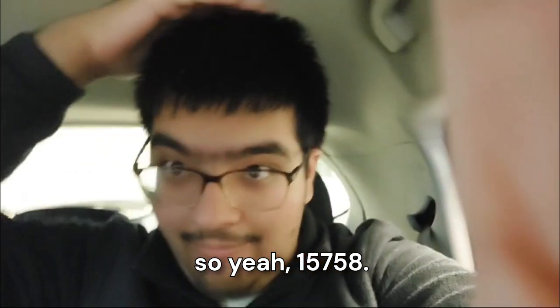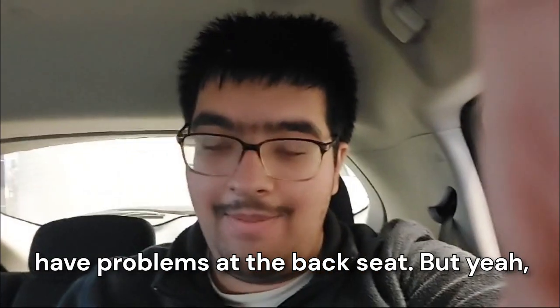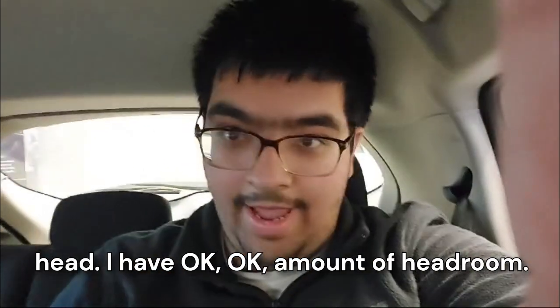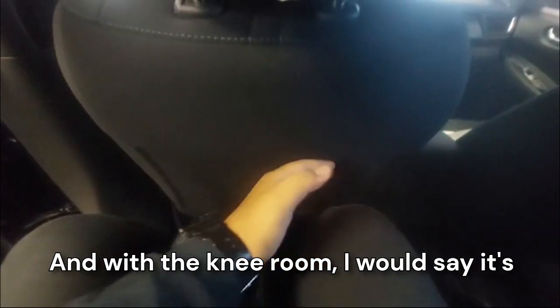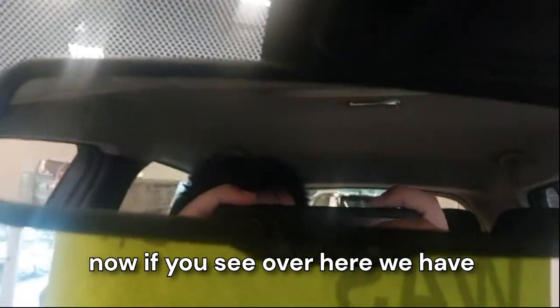I'm five-seven or five-eight. If you're taller than me, you may have problems at the back seat. For me, I have an okay amount of headroom. With knee room, I would say it's sufficient if you push the seat forward. Pretty good enough height for an average person.